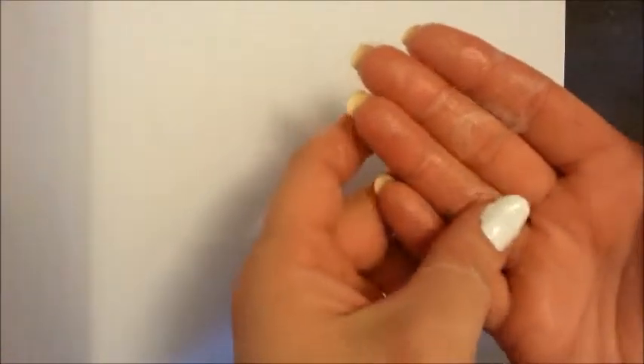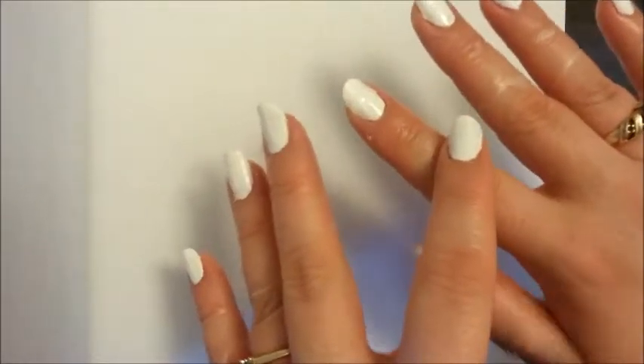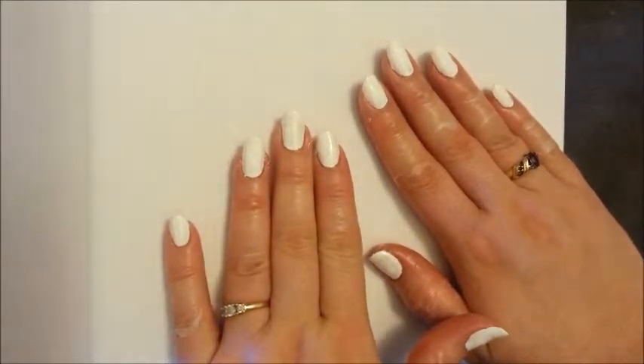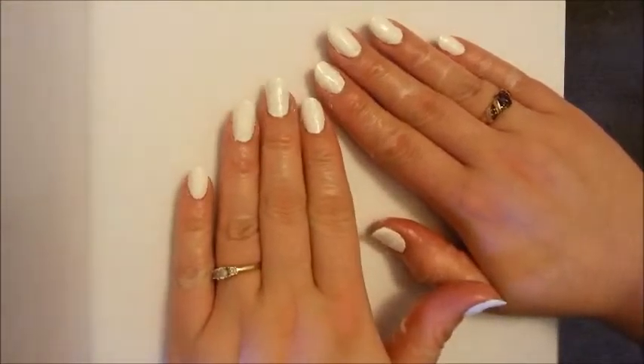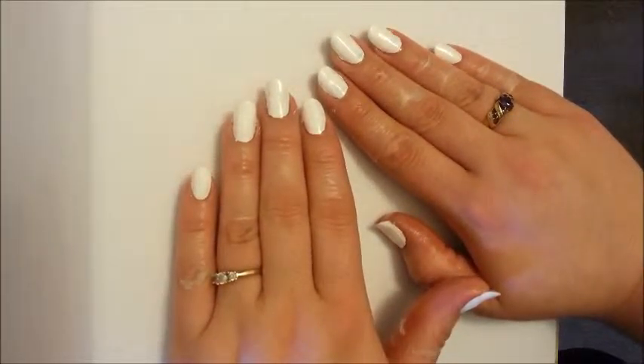Speaking of prep work, I've already done mine. You can see that I have a coating on my skin here — this is to protect my skin from the paint. What I've done was first I painted my nails white, which you should always do before doing a water marble because it makes the colors show up much better, and they are so bright, they really pop that way.